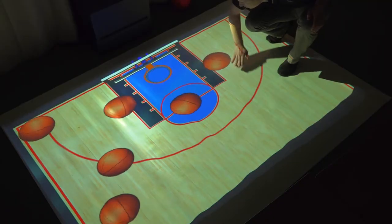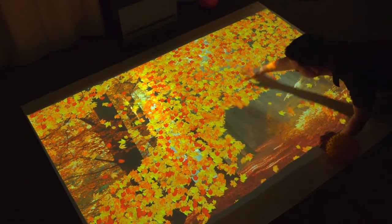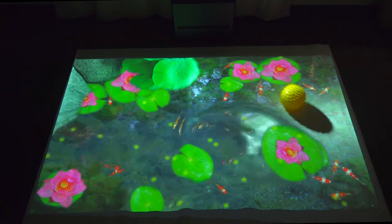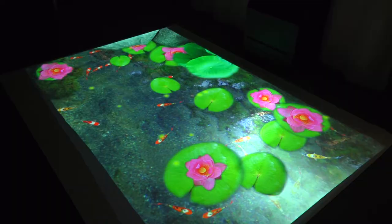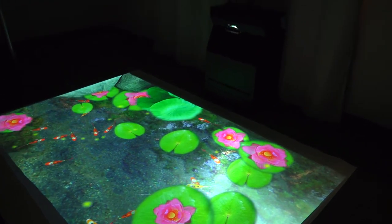Sweep a hand or foot along the floor and watch ice break or leaves brush away. The floor also interacts with other objects such as rolling or bouncing balls, expanding the potential for activities. The projection can go directly onto any floor.